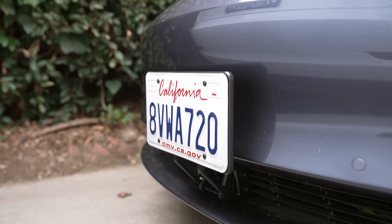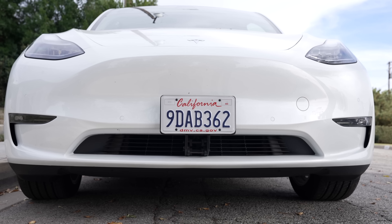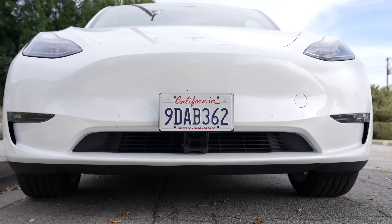I drive with a front plate as legally required the majority of the time, and then take them off when filming with these cars. If a front plate is required where you live, it's a huge improvement over the bracket Tesla includes with your car, and I highly recommend it.